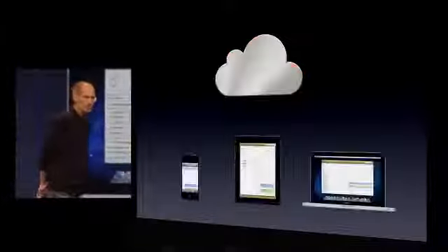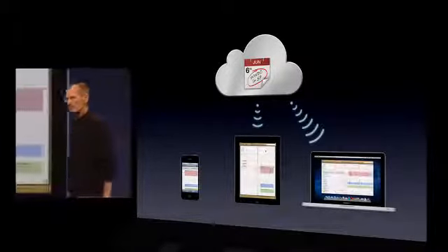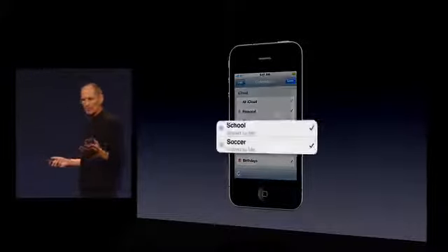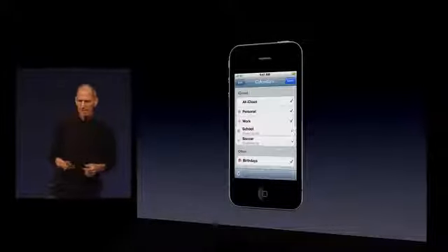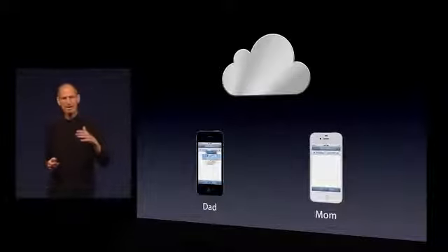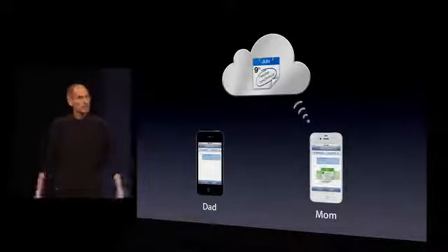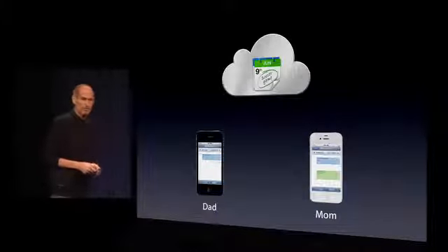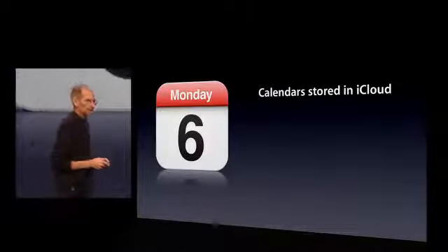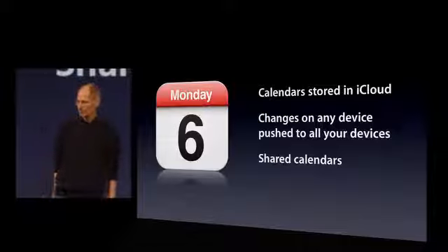That's Contacts. Here's Calendars — works much the same way. I make a new Calendar event on my iPhone, it's stored in the cloud and pushed to my other devices. We've also added Calendar Sharing. So, as an example, if I'm sharing a few calendars with my wife — school and soccer calendars, let's say — and I add a new calendar for a teacher-parent conference on my phone, it's automatically pushed up to the cloud and automatically pushed to my wife's iPhone. If she adds an appointment for a soccer game, it goes up to the cloud and back to my iPhone. Changes on any device are pushed to all your devices, and we have shared calendars.